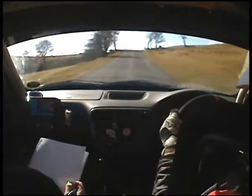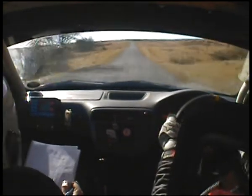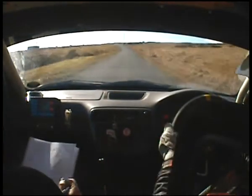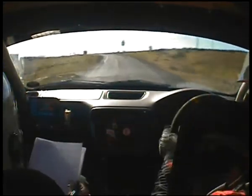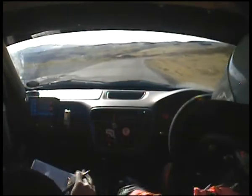Flat over crest, 200. Long bumpy 4 left. 80 down to hairpin right, stay left down to hairpin right. Square left and cut. 3 right long. Down 3 left long.